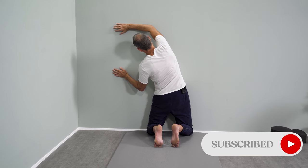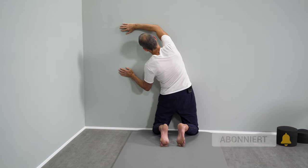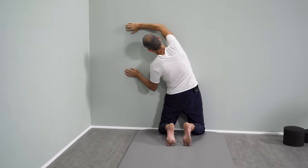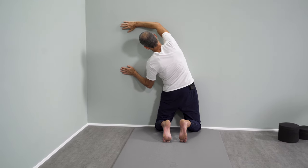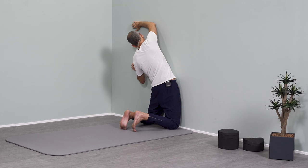Now comes our strength training — pull yourself to the right but keep your hands on the wall, let go again and go a little further to the left, and pull to the right again, let go again, go further to the left and pull to the right again, let go again and go further to the left.